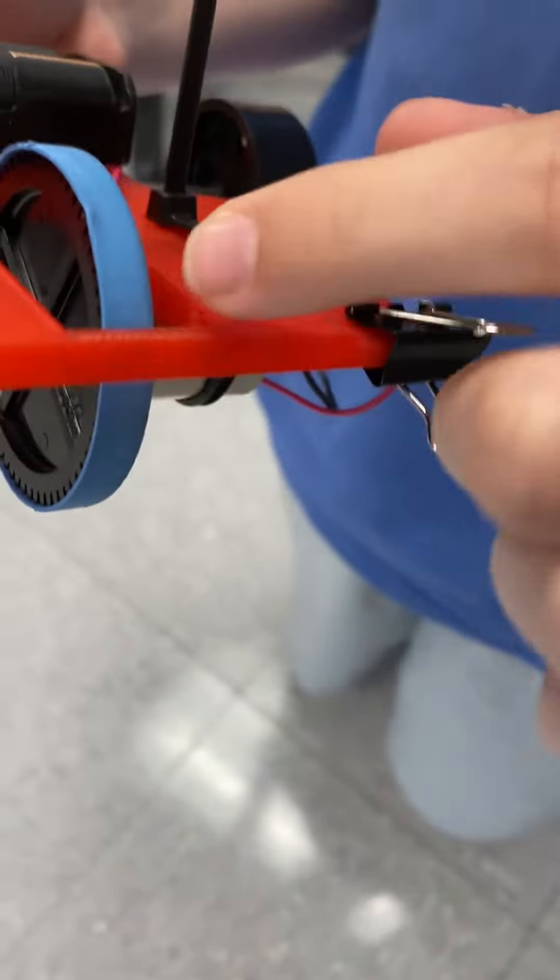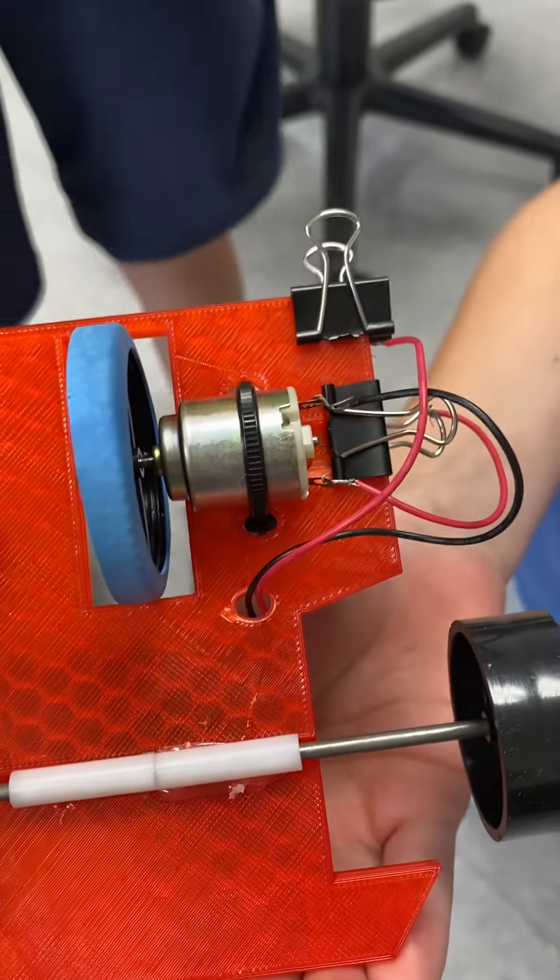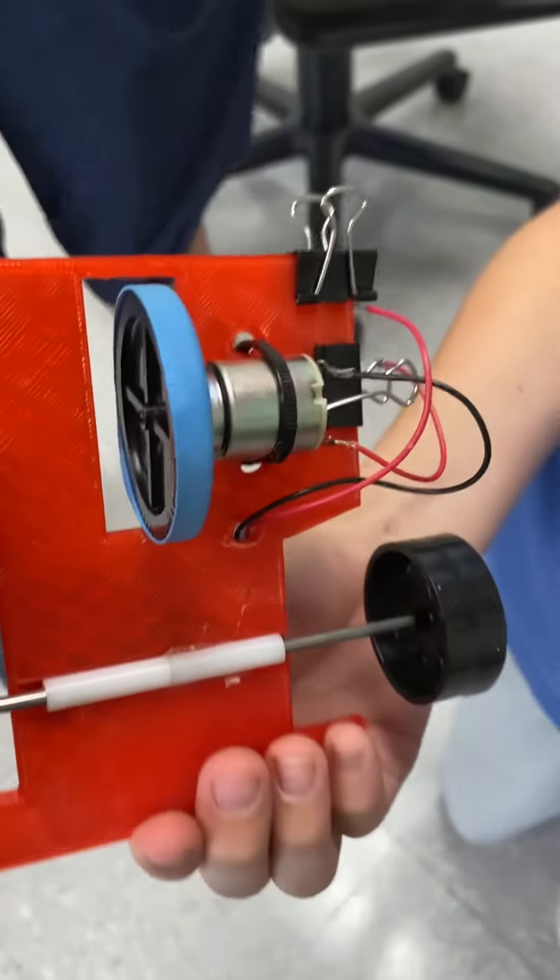So I think the problem with the wheel is right here. Could be. See it's a little bump. Do you see the switching situation that's going on there? Doesn't the switch work now? Ish. We need a better design.